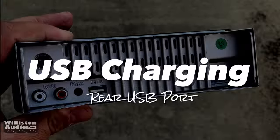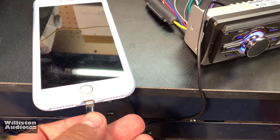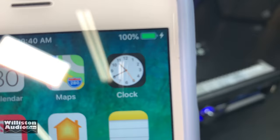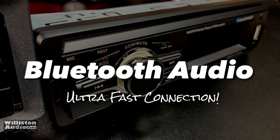The USB port on the back is just for charging. I tried a thumb drive and it did not work. However, it did provide a charge for my iPhone 6S Plus. Just use the back one for charging your phone.